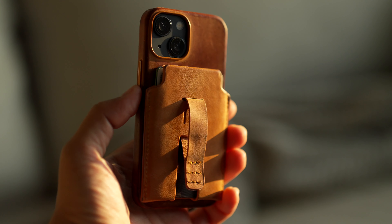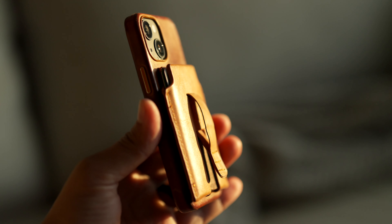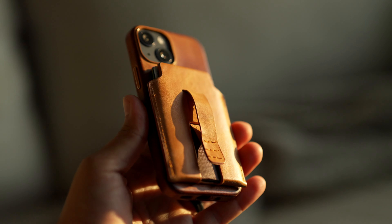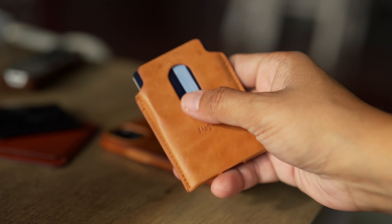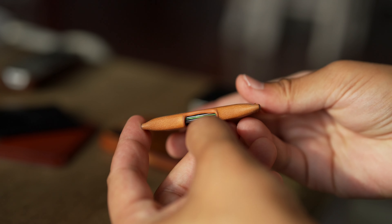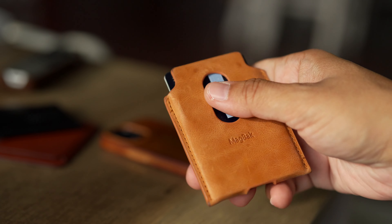Let's talk about the overall design. Not only does it have strong magnets, but one thing I really love about the design is the quality of the stitching and the fact that it's very easy to use. You've got a cutout at the bottom, which allows you to just swipe up and push out a card as easily as one could want.